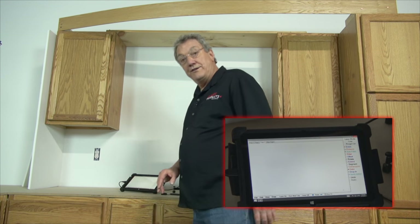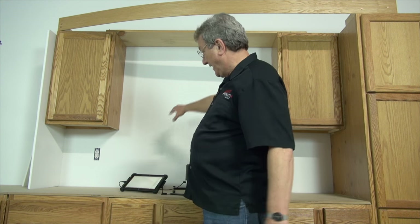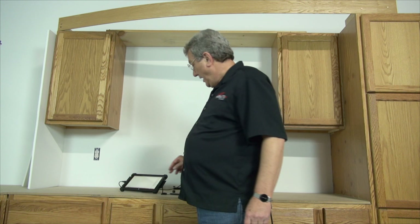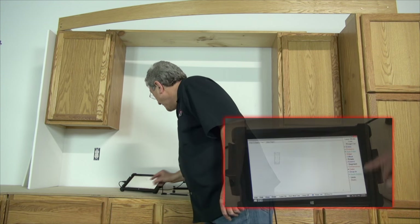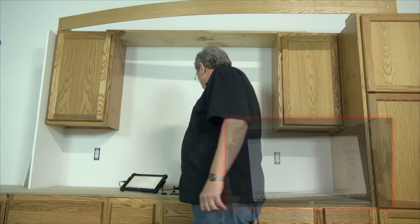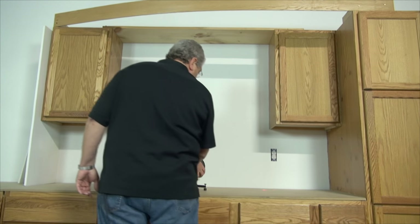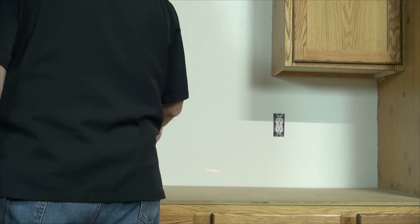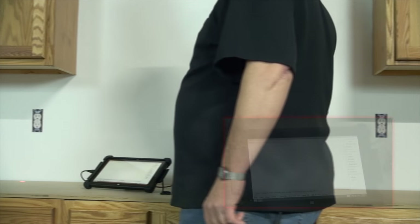Now we're ready to template this thing just like we would a countertop. Because there are no scribe walls on this, I'm going to use autofill. I'll start over here, go clockwise, and shoot one point over here on the countertop itself, and another one over there.